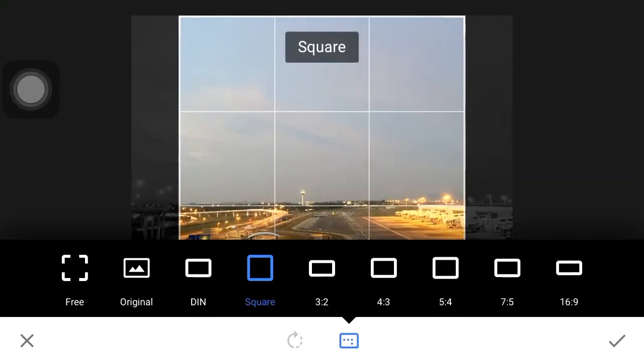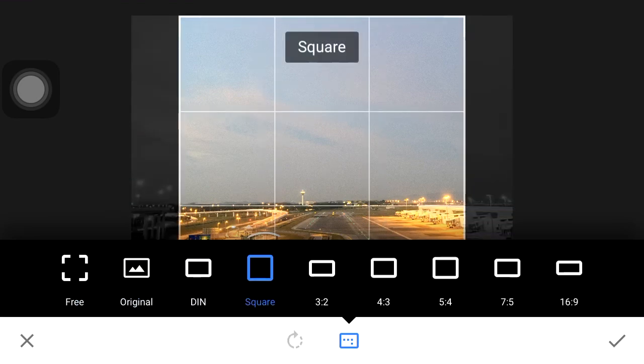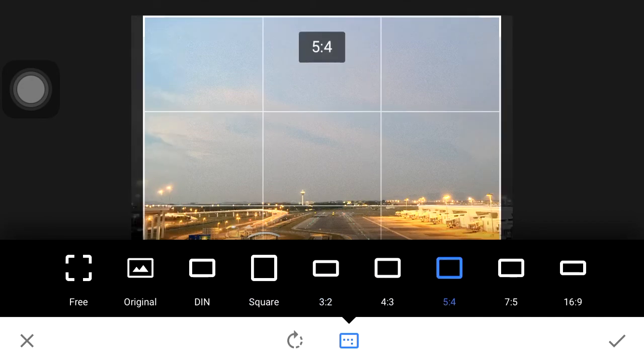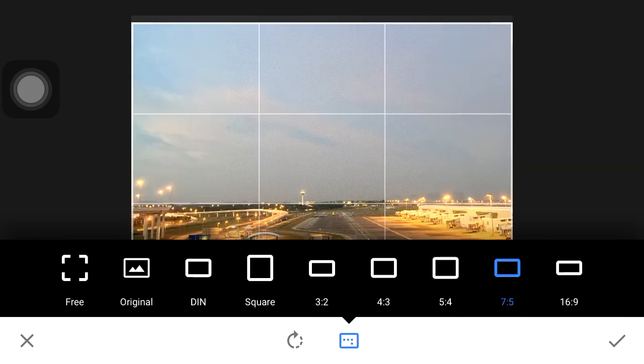So we have crop — we have all your different crop options: three by original, square, and your different crop ratios. We can also rotate here.